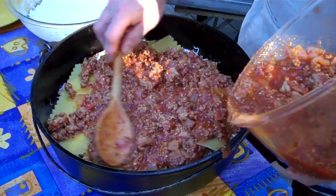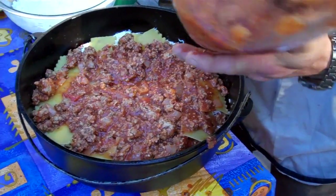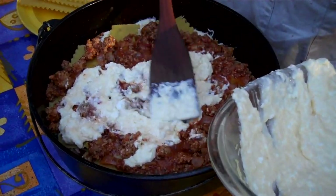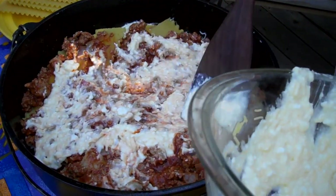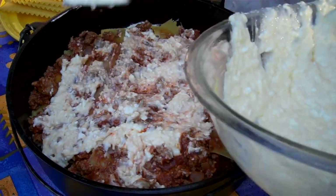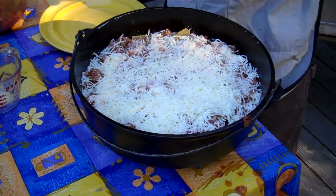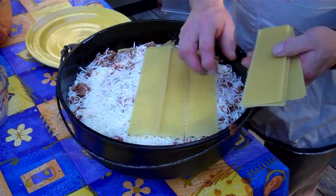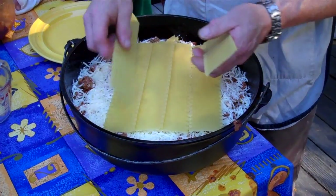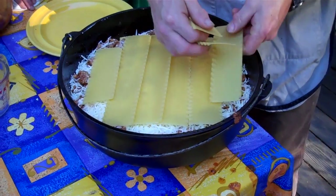Now we put down another layer of meat, another layer of the cheese mixture, and another layer of noodles. Dean has not pre-cooked these noodles — he's going to put them in there and use the moisture that comes from the meal itself to cook them through.